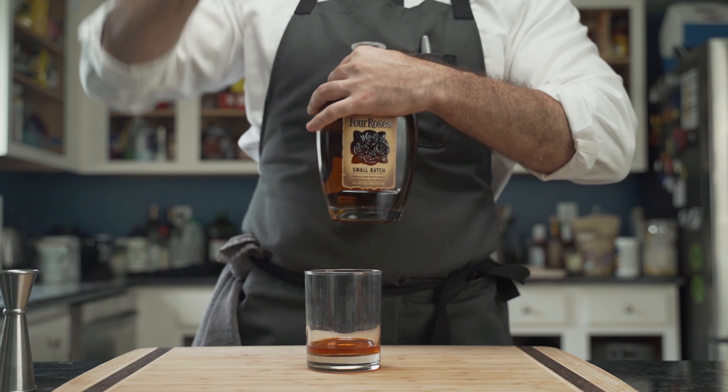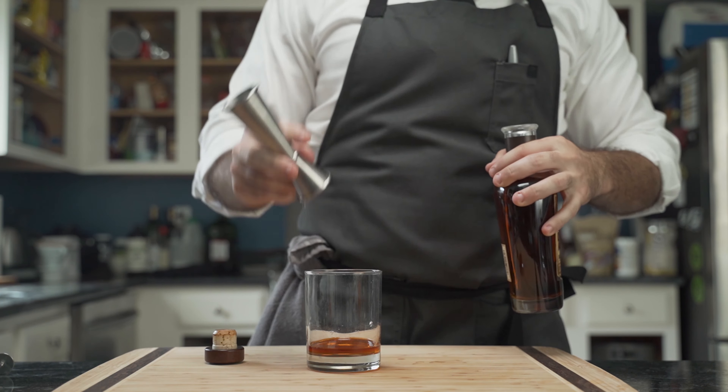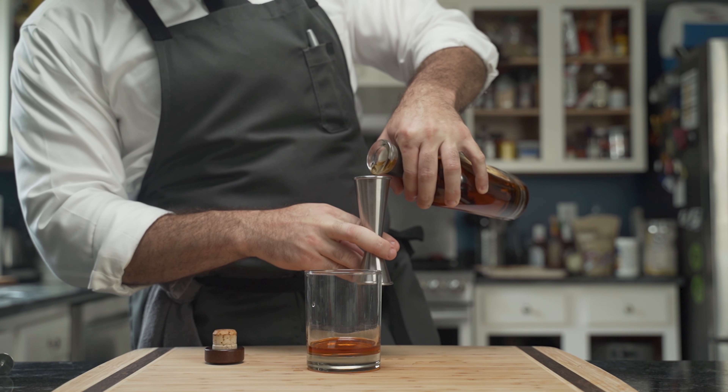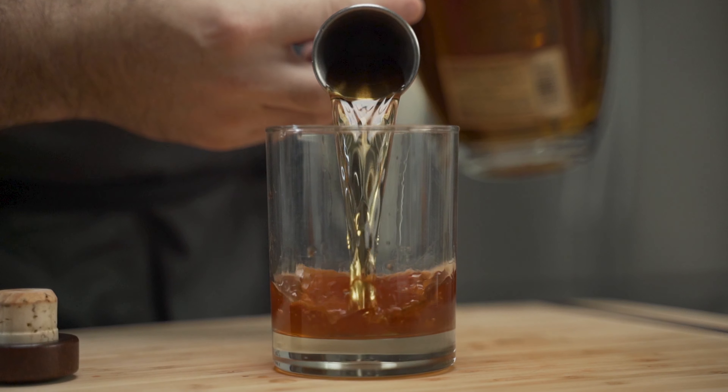For this version he's using Four Roses, an incredibly smooth, lightly proofed bourbon that's one of his favorites. He adds two ounces of the mash into his glass, which seems to break gravity as the dimension of time is dilated.